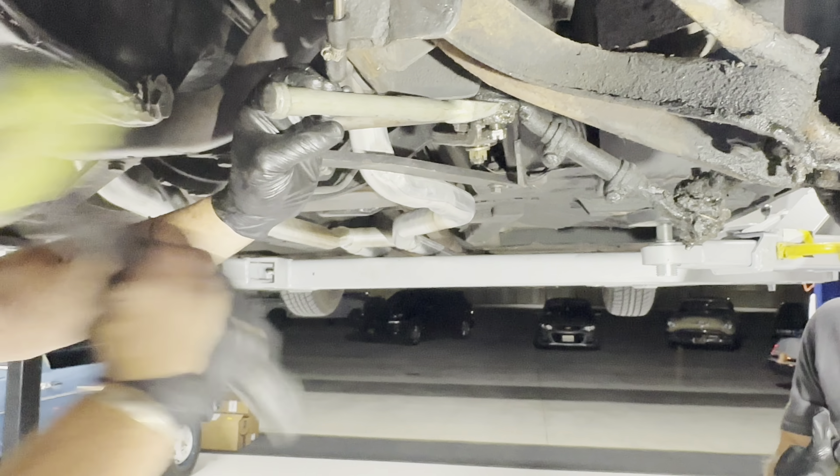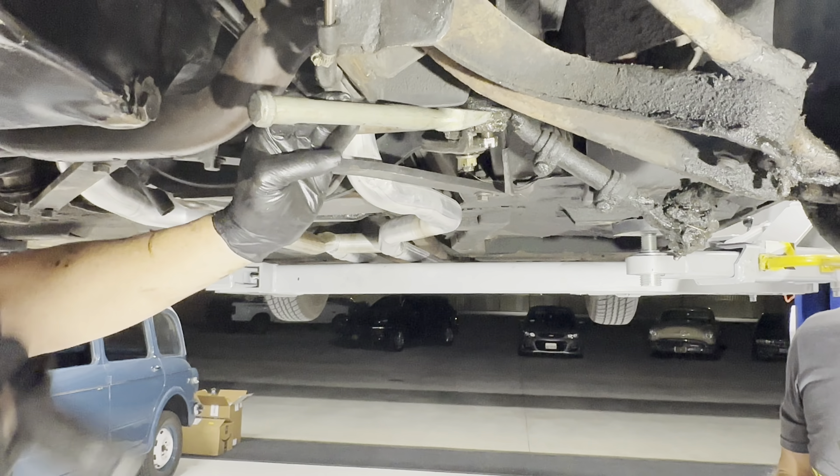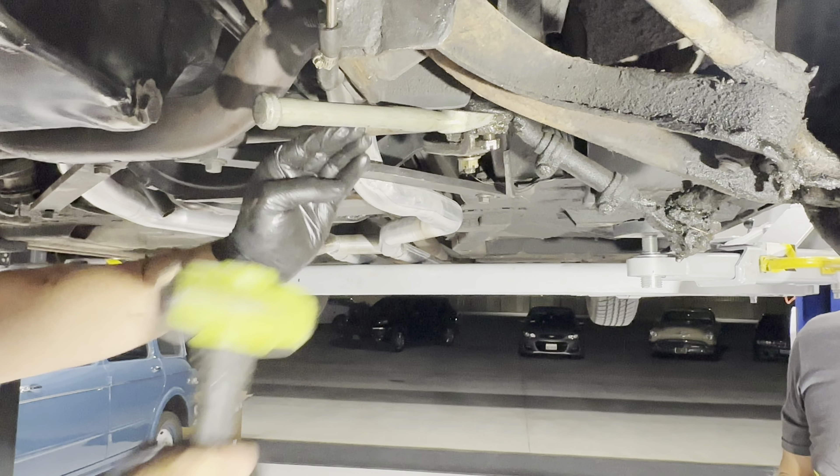Yeah, that's good right there. This one's bound — let's turn the hub a little bit. There you go, right there. Now tap it out. Go get the pickle fork.